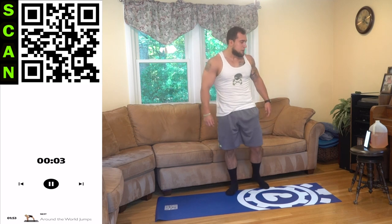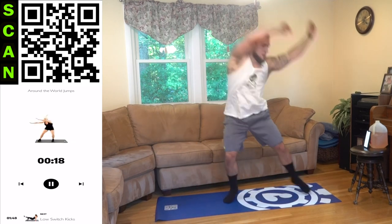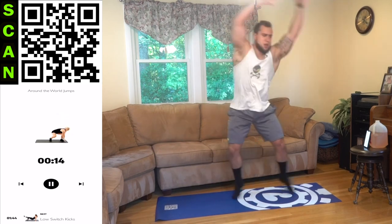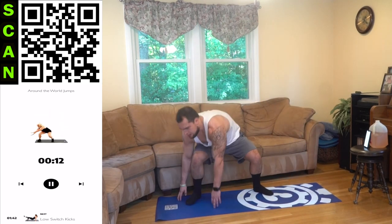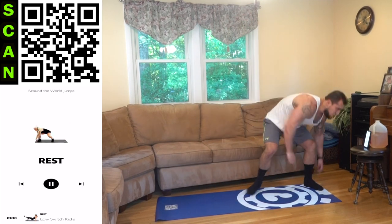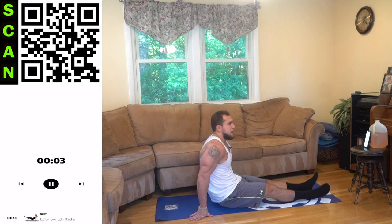Coming up to around the world jumps — catch that breath, in your nose, out your mouth. That breathing — touch that ground, jump in between, transfer with those arms over the head, squeeze those obliques. Come on, let's go.